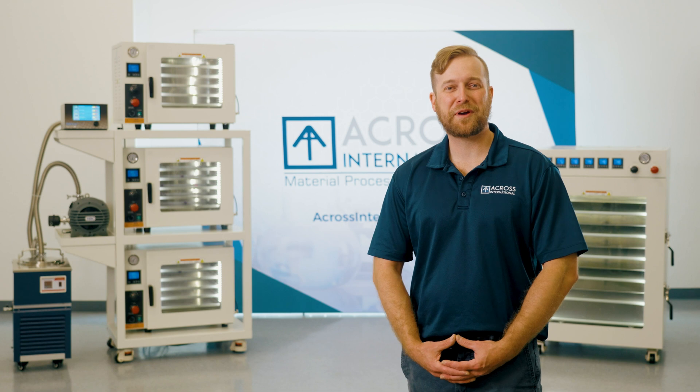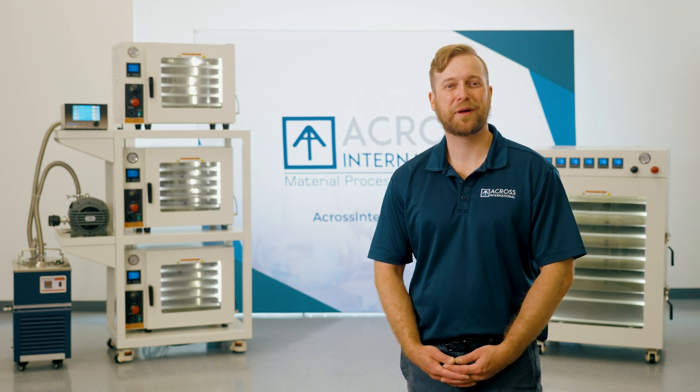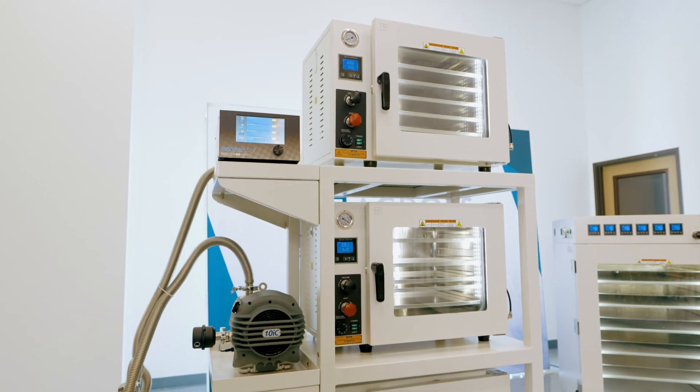Hello, my name is Evan, Senior Applications Engineer, and welcome to the ACROSS International showroom. Today we'll be looking at some of the key features of our AT Vacuum Oven series, as well as basic operations.